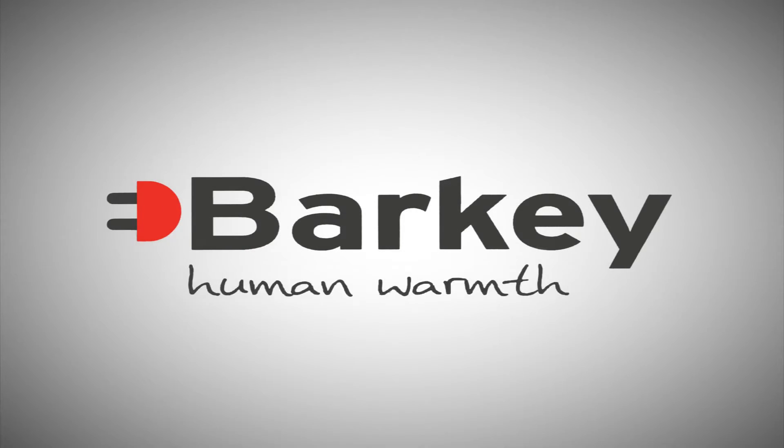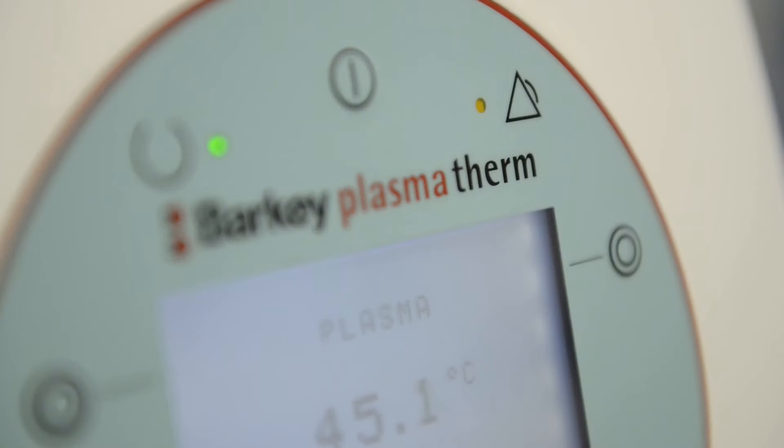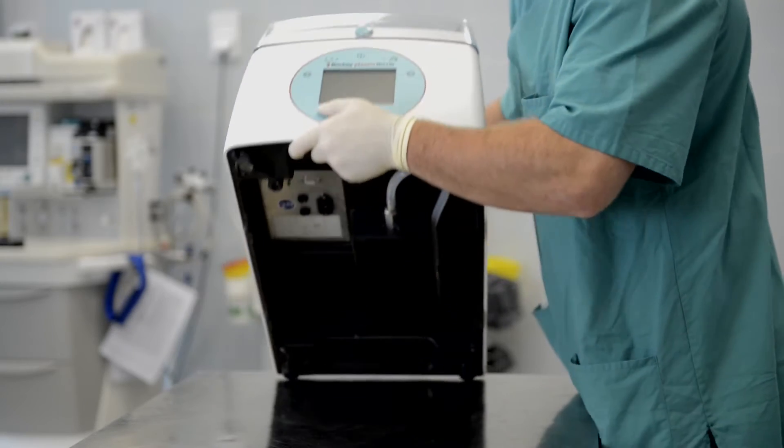Barkey human warmth. The Barkey Plasmatherm is a reliable and highly hygienic medical device to thaw out plasma and stem cells, and warms blood bags while keeping the bags dry.